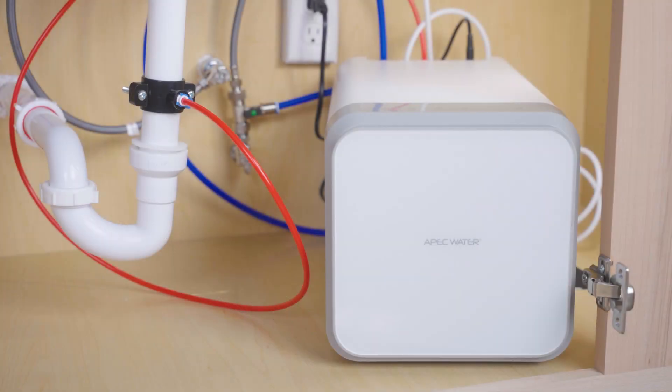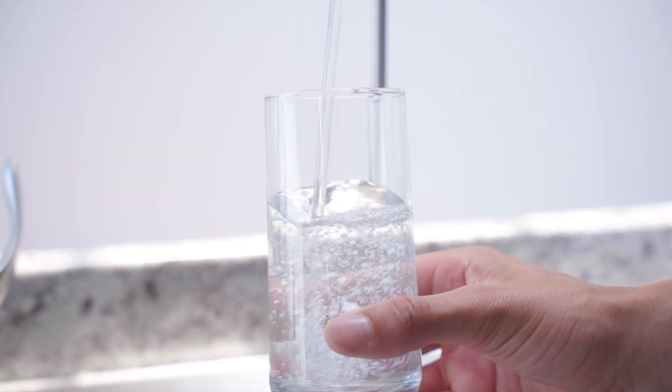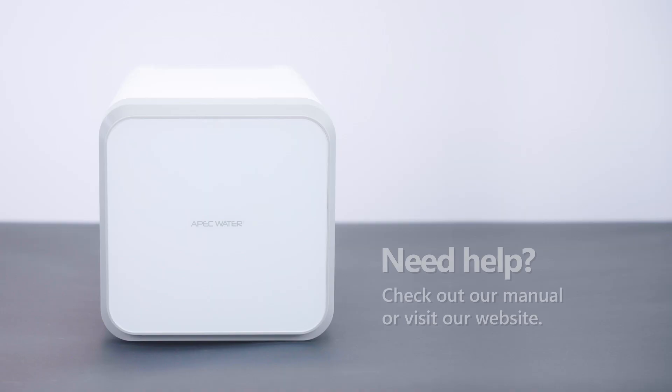That's it. You've installed your APEC ROTL A1000, ready to deliver high-capacity clean water whenever you need it. Still need help? Check out your manual or head to our website for more.